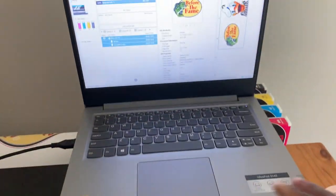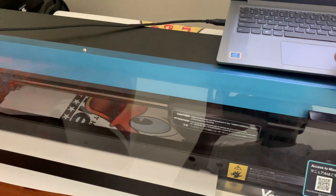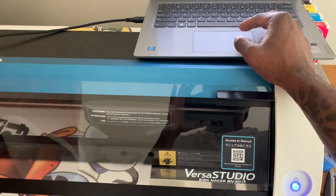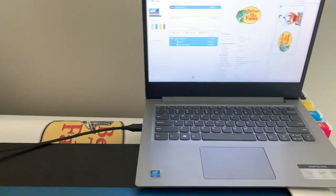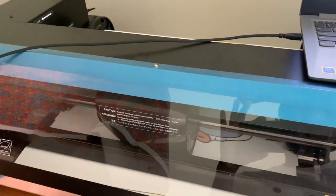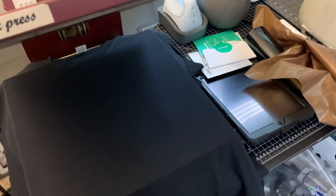One thing I've noticed — make sure you don't have a power saver on your designated laptop. Because what happens is, when it comes down to cut and the power saver kicks in and the screen goes back, it kind of messes up your cut. As you can see, my cut is looking good, everything looking good.